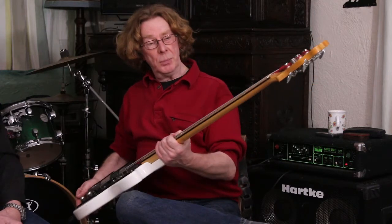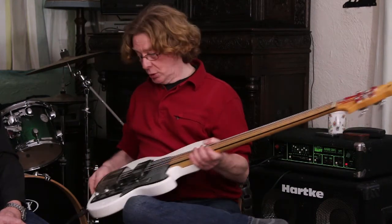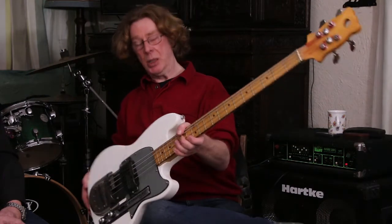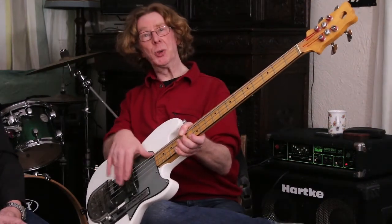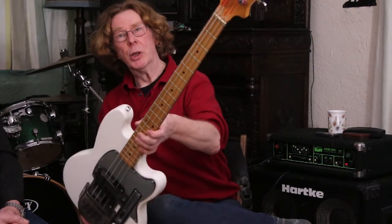Well, there we are. It's a bit awkward to play because the action is much higher than I would like it, but it sounds nice. It's got the decorative stuff, as mentioned earlier, which is a bit steampunk to me — but actually it's all in the wrong place because it stops me playing where I'd like to put my hand. But there we are, I won't complain — there it is.